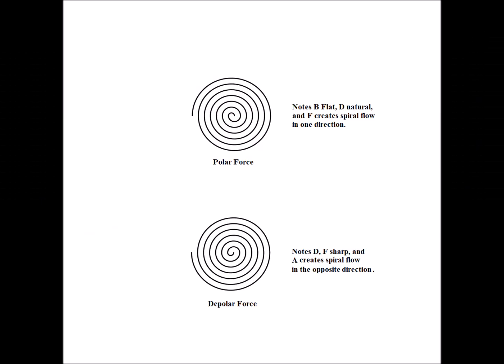In the last video we saw a representation of the polar and depolar forces, which referred to directionalized corpuscular vortex motion. Flow in one direction being the polar force, corresponding to the nodes B-flat, D natural, and F. The depolar force corresponded to the notes D, F-sharp, and A. So perhaps the polar disc was finely tuned to resonate with the notes B-flat, D natural, and F — and perhaps its harmonics as well — while the depolar discs were tuned to their own corresponding notes and harmonics.